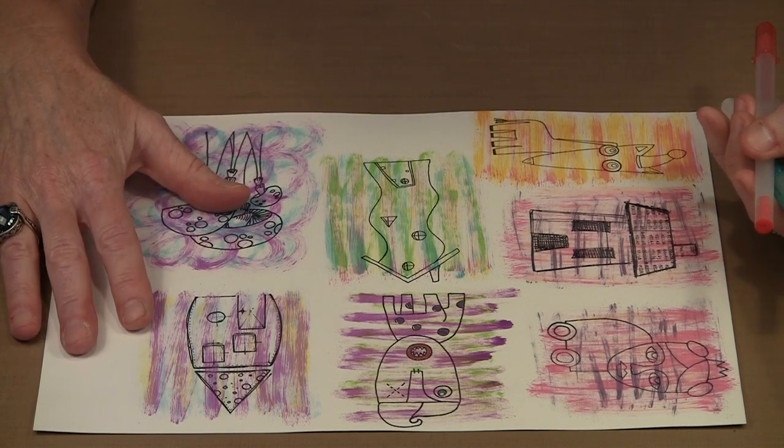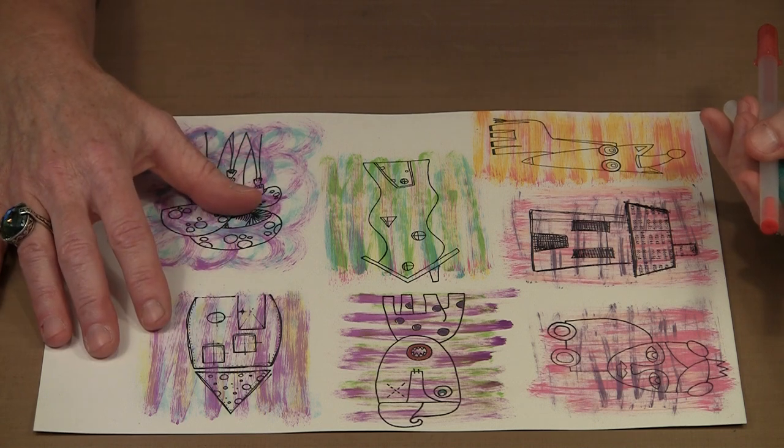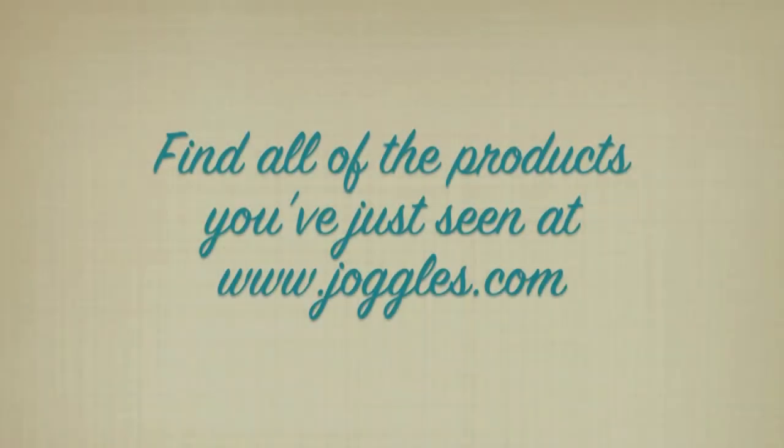I hope that you enjoy working with this fun and different way to color with Dabber Top paints. I think it creates some really cool images and I know that I'm going to be using these a lot in my journals.